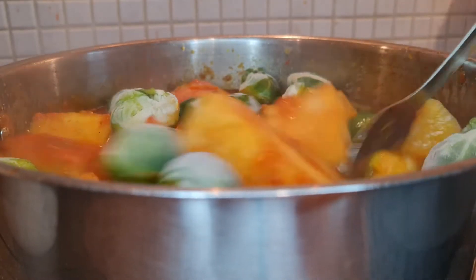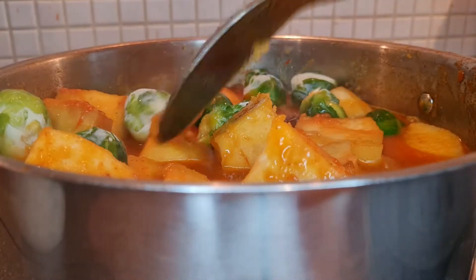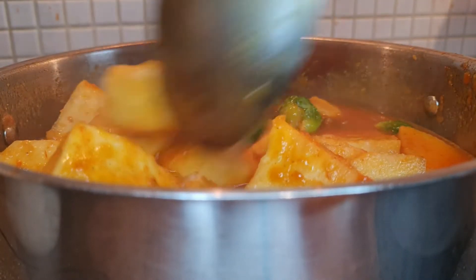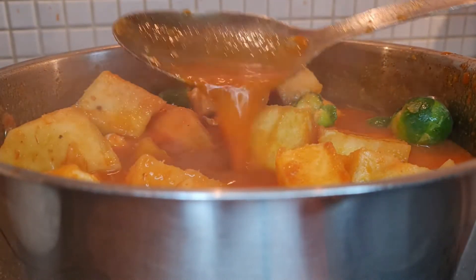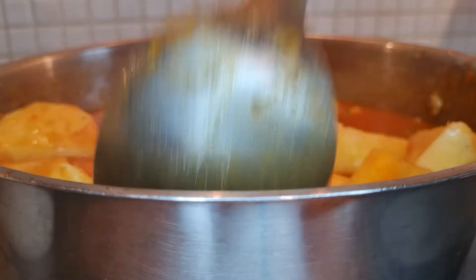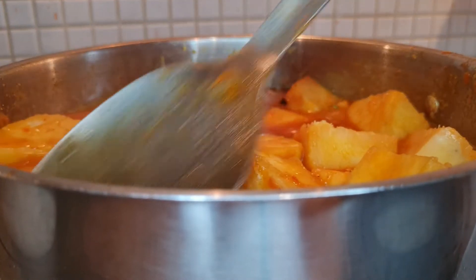The yam has cooked and is almost ready. Whenever I eat starchy food without some vegetables it makes me feel guilty, but I didn't want leafy greens in this one, so I use Brussels sprouts. I have some frozen ones in the freezer — I just bring them out and throw them in. Brussels sprouts are tasteless on their own, but as they cook they pick up the taste and sauciness of the yam.